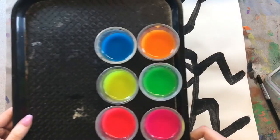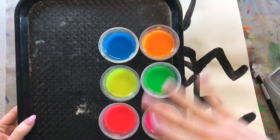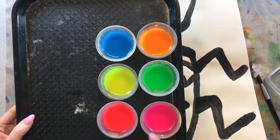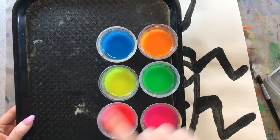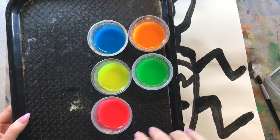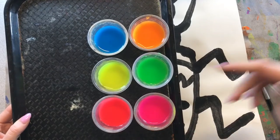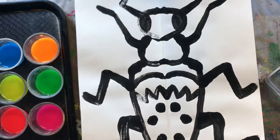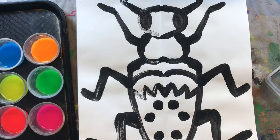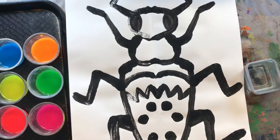Now one thing about our colors is that we are sharing these with our table. So make sure you are being kind and waiting your turn, being a good friend and showing patience while painting today. If someone is using a color that you want to use, just wait until they are done and then you can use it. I also have a messy mat under my work so I don't get any mess on my table.